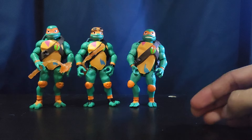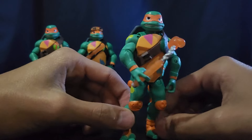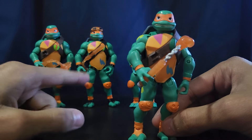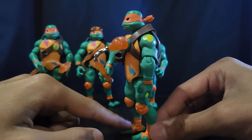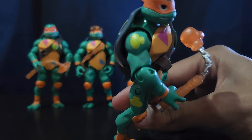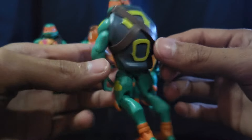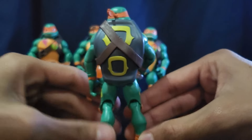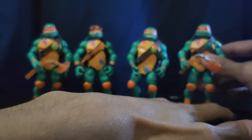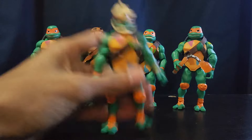Also in wave two, I got the SDCC exclusive slash pizza points rewards Michelangelo. He's essentially the same figure as the battle shell, but with extra painted detail — painted dots on the shoulders and thighs, and his weapons have a nice silver on the chain. The shell looks really really good with those painted details. This is my definitive Rise of the TMNT Michelangelo.